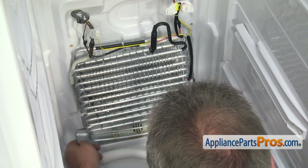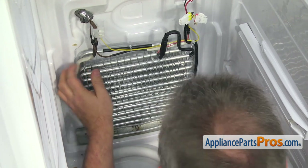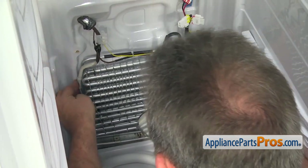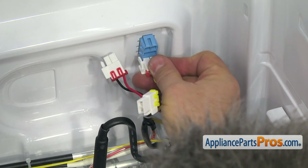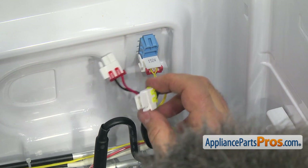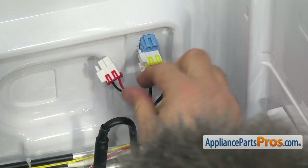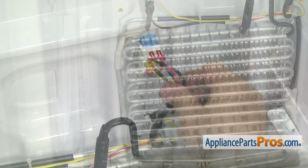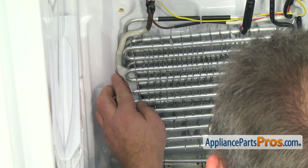Slowly push the evaporator until it backs into the plastic clips mounted on the rear wall — you can see them through the fins. Plug the connectors into the corresponding outlets. Slide the two pieces of insulation in and tape them with the foil.